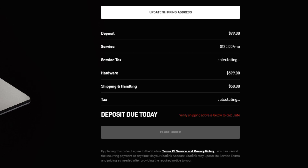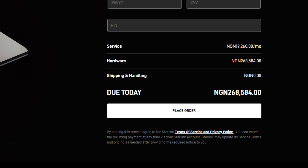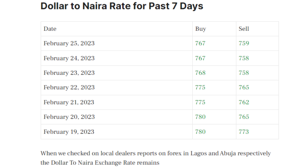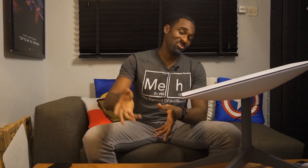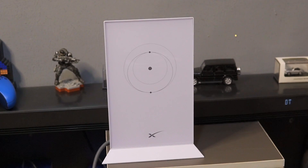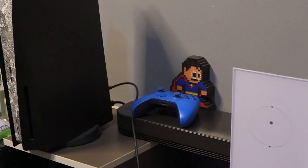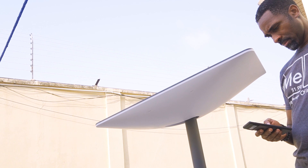It would have been worth the money if not for the complications where I am now. Starlink is supposed to be $600 for the kit. However, when you convert that using the CBN rate, that's way more than the 200-something thousand Naira shown on the Starlink website — you're really paying probably double that, around 400-something thousand, because nobody uses CBN rates. You need a dollar card, which converts at the black market rate. The monthly subscription is supposed to be $19 a month, but given the dollar rate you're probably going to pay north of 40,000 Naira a month.